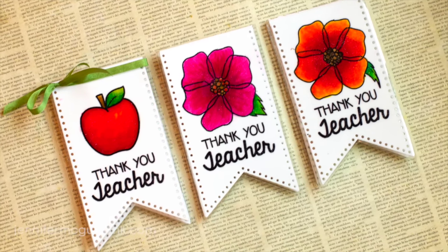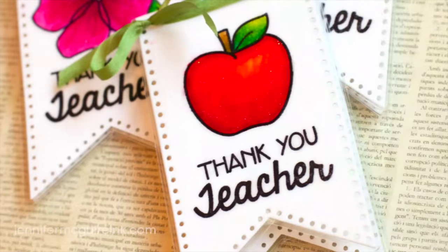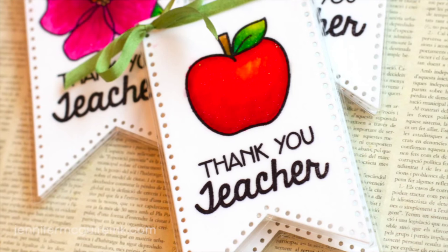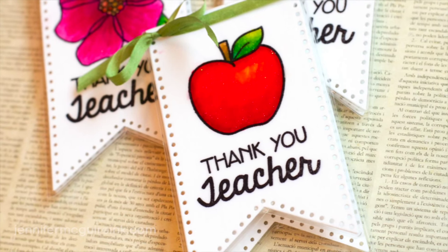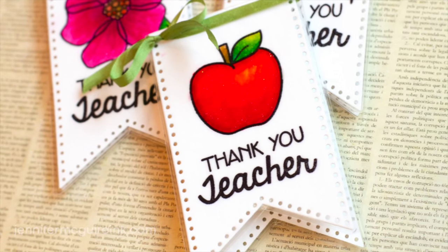So I created these bookmarks out of a die and then I did some coloring with some Zig Clean Color Real Brush pens. I have lots of tips along the way. This is a pretty basic design but I'm going to share some tips with you. This little bookmark slides over the pages of a book, which I'll show you later in this video, and it was actually created by doing partial die cutting of a banner die.